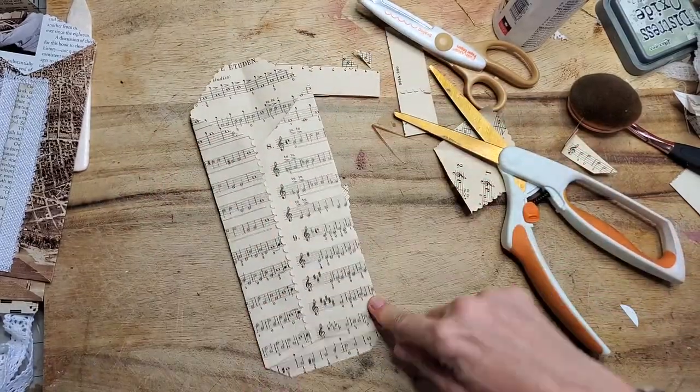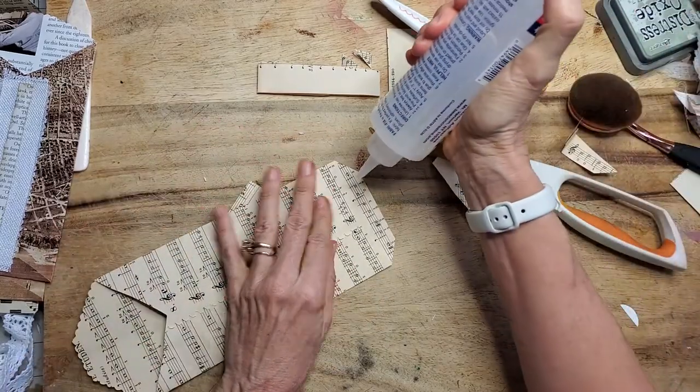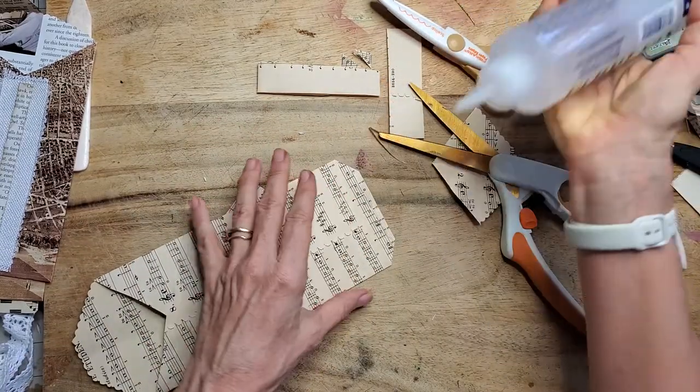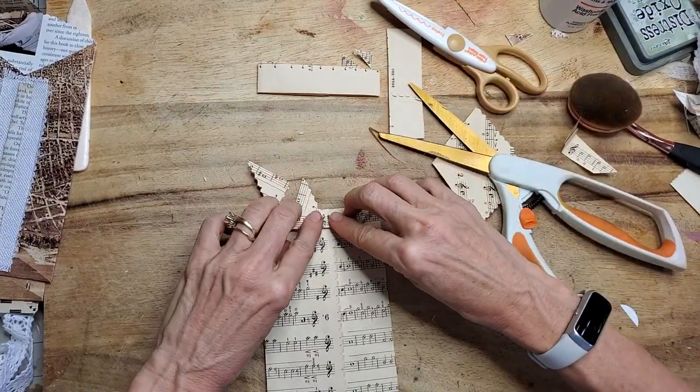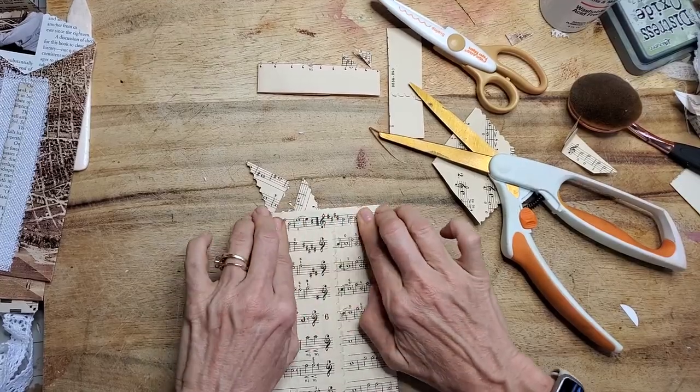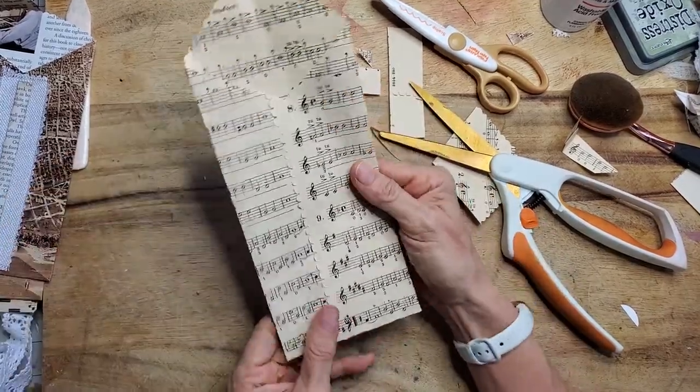You are pretty much done. Everything comes out mid-center and nice and even. Next, just take a little dab of glue — can be any kind — fold it on up, and that completes your pocket.